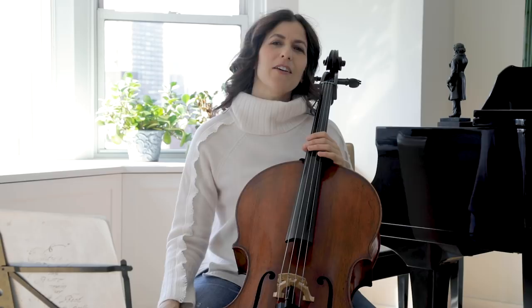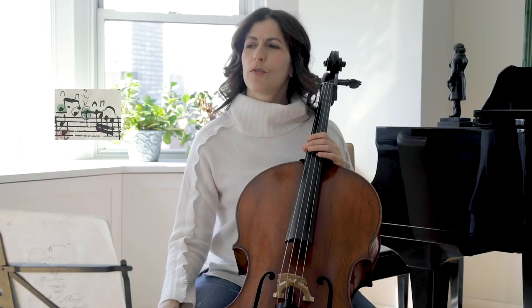The Sarabande from the fourth suite. This Sarabande is unique in that only a few of its bars have a second heavy beat. These bars are bar 2, 14, 19, and 28. The rest of the bars have a first heavy beat or a third heavy beat, or both.